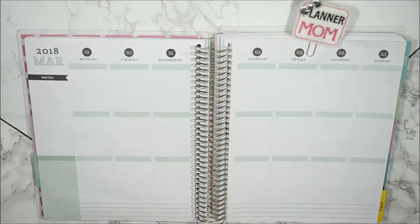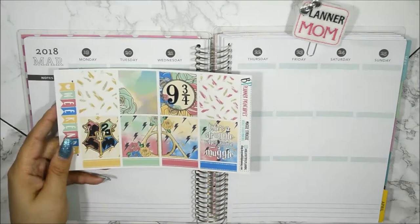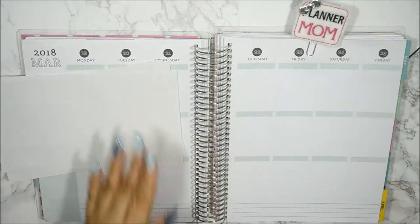Today I am going to be filming and planning the week of the 19th through the 25th of March, and I'm using this beautiful kit here from Beautiful Planning. It is a printable kit and it's called Muggle Struggle.